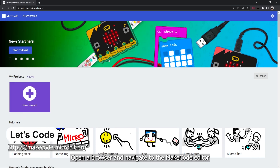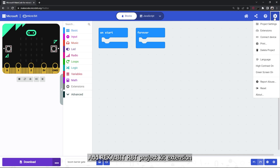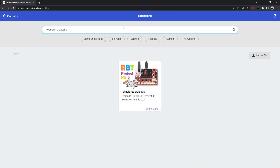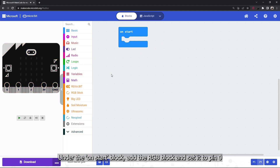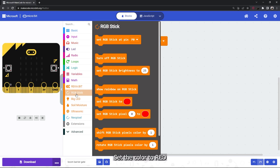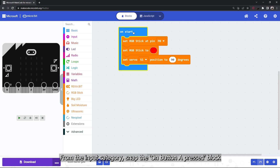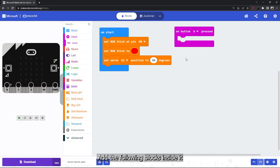To begin building the code, open a browser and navigate to the MakeCode editor. Create a new project and add the Recabit RPT project kit extension. Under the on-start block, add the RGB block and set it to pin 0, set the color to red, and set the servo to 90 degrees to close the barrier gate. From the input category, snap the on button A pressed block and add the following blocks inside it.